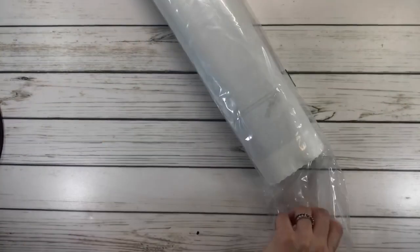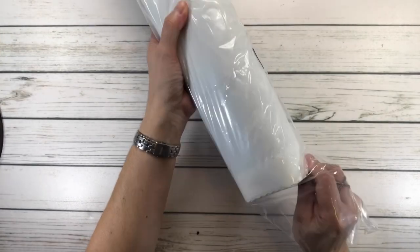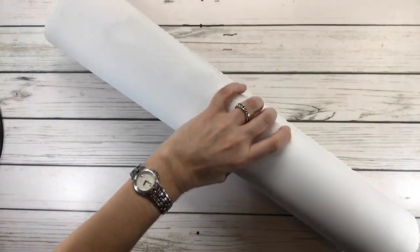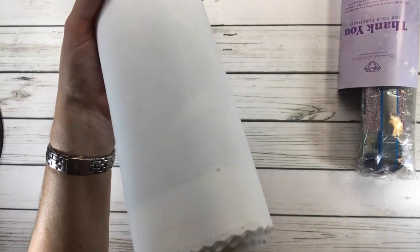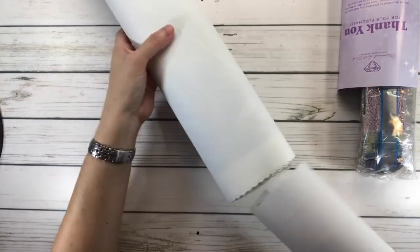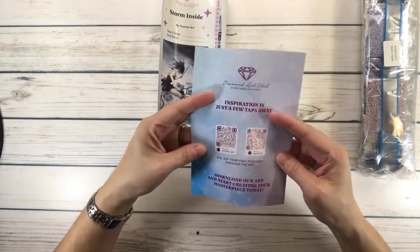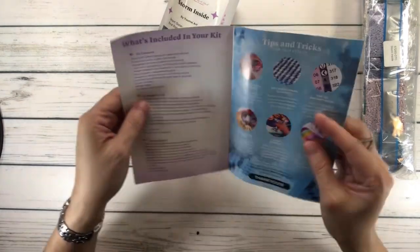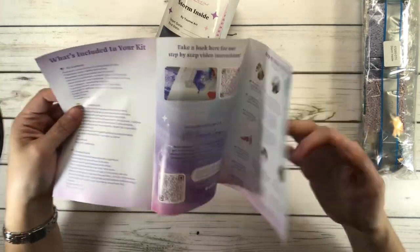So open this baby up. Let's see if I can get it out. So here we have the drills. Let's put the canvas away for now. Here are the instructions — 'Thank you for your purchase,' what's included in the kit, tips and tricks, and step-by-step instructions.